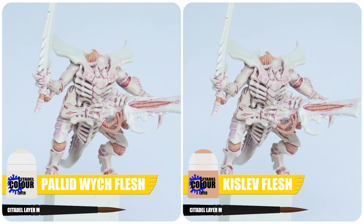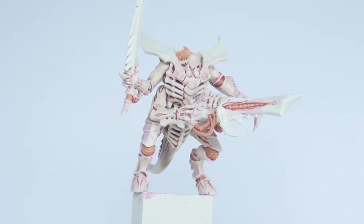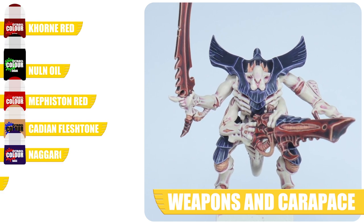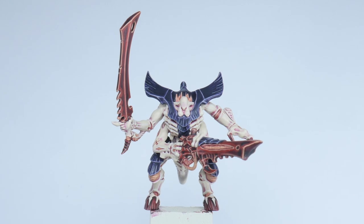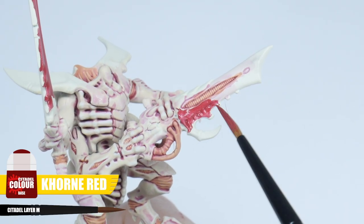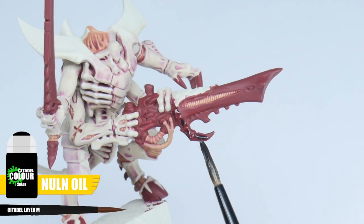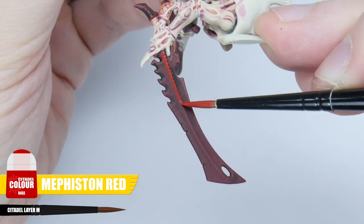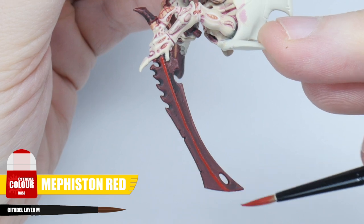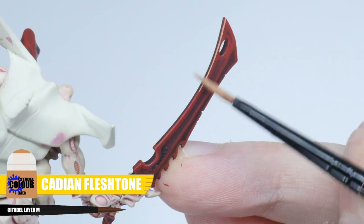We've now finished the fleshy areas of the Tyranid Warrior, which means we can move on to the next main focus. The next major thing for anyone painting Tyranids will tend to be the carapace and weapons. Let's start painting any weapons and other details we want to be red using some Mephiston Red. Next apply a wash of Norn Oil to all these areas you just painted. Now paint a chunky highlight to emphasise all the raised areas and details with some Mephiston Red, and finish these red details with a fine highlight of Cadian Fleshtone.